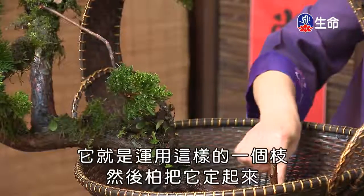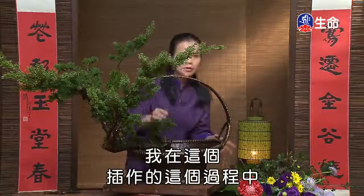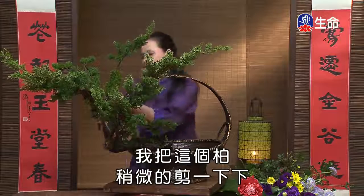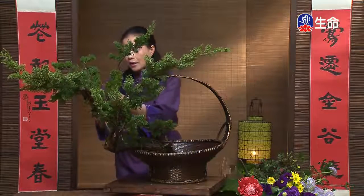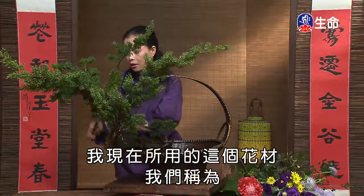我们把这个柏枝做两段定枝。各位可以看到：我利用花器提梁的空间绑了一支铁丝，然后在另一个地方又做了一个枝梗帮它固定起来，因为这个枝是不可能用剑山的力量插下去的，所以请大家注意这边的小技巧。接下来我在插座的过程中，把这个柏稍微修剪一下，让大家看到我现在所用的花材。